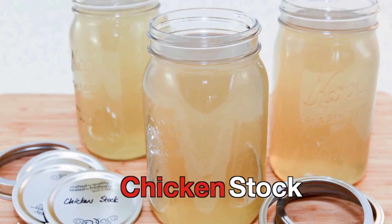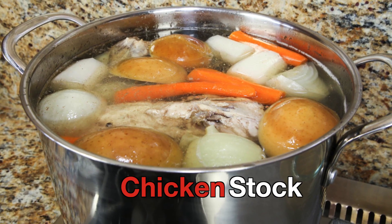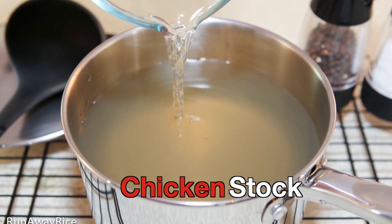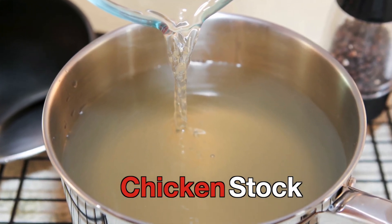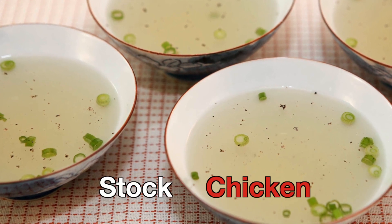Hi everyone! Every delicious soup needs a good base and in this week's video we're making a simple chicken stock. Flavorful and light, the stock is made with just a few ingredients and is really simple to make. Next week I'll share a popular and delicious soup recipe using our homemade stock, so please stay to the end for a sneak peek.